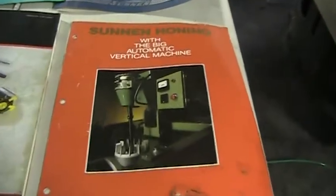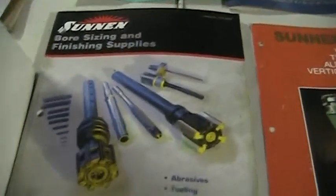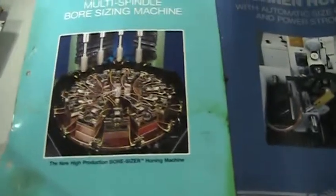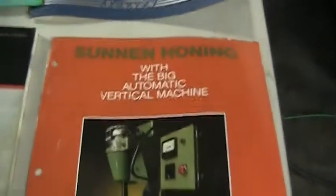There are several manuals for the machine: an auto-sizing manual, power stroking control, as well as accessory whisks for parts directly from Sonnen.